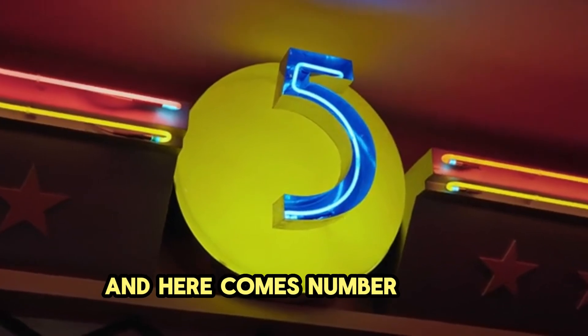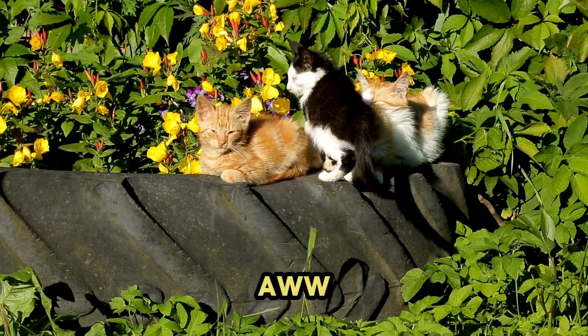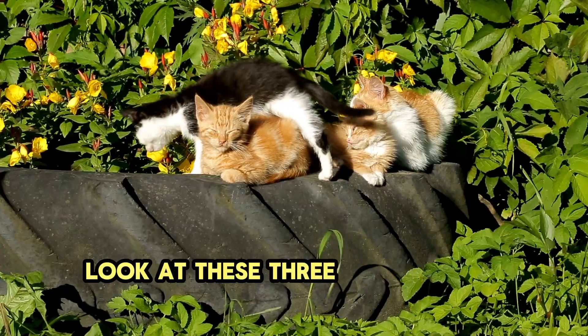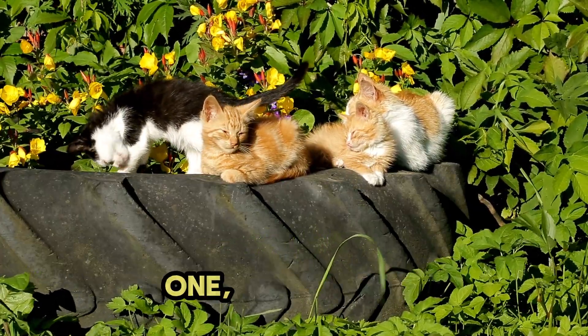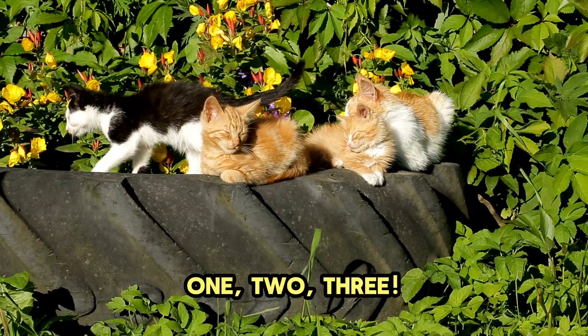And here comes number 3. Look at these three cute kittens playing. Can you count them? 1, 2, 3. Meow.